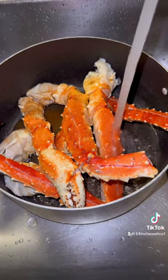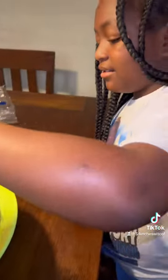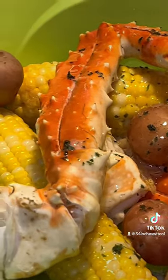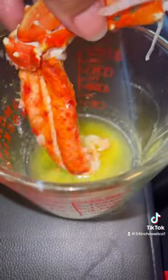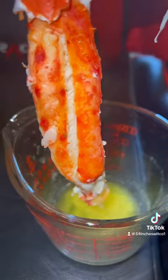Ari seasoned the king crab and put them on the stove. Lastly, she put that butter on top, and it was so good. She did a great job — 10 out of 10!